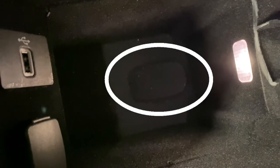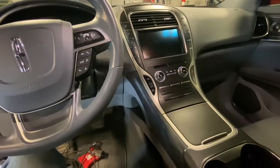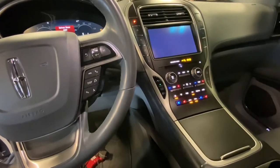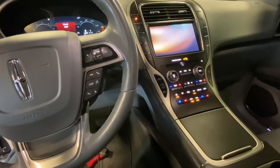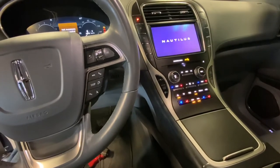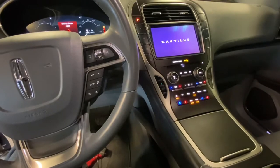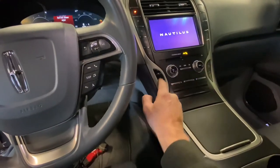We're going to go ahead and place the first key into it. Then we're going to push the start button without stepping on the brake pedal — we don't want the engine to start for this. Next we're going to go ahead and turn that back off.